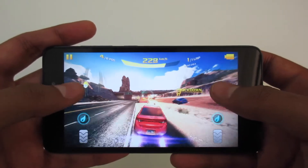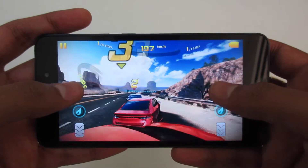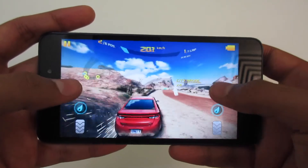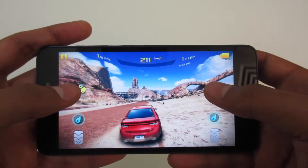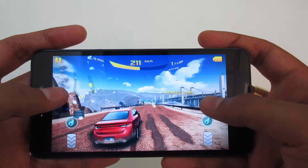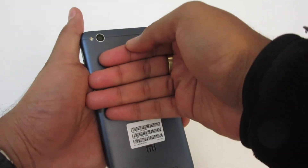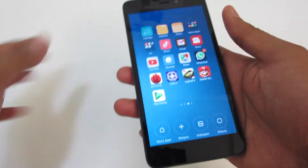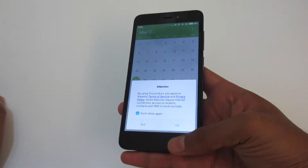Let us do some drifting here. The game is playing well, and what more do you expect from a phone which costs around 6000 rupees? I think it will play even basic games quite nicely. I have been playing for about 5 to 10 minutes — the phone is not very hot. The temperatures are in control and feel quite fine after that gaming session.